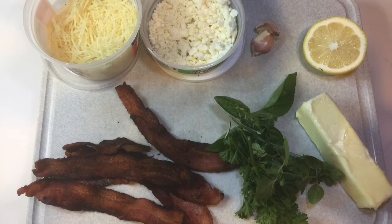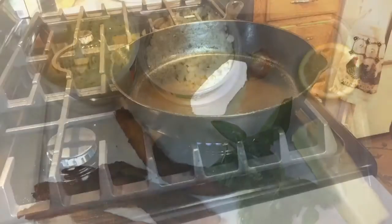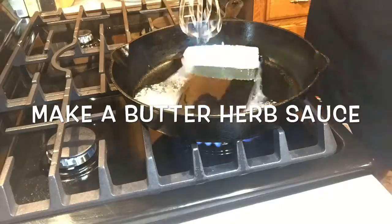All this corn — now what? Well, let's go a little extra. I'm going to make an herb butter and we're going to top this corn with some bacon and some cheese.